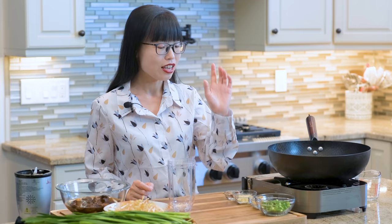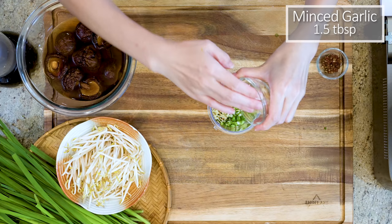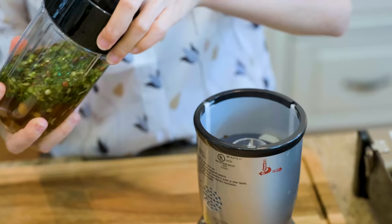Secret number one: cornstarch water. It will make your pork nice and tender and will also create that classic smooth and creamy texture for your filling. The way I like to do this is to infuse the water with some aromatics first instead of simply mixing the water with the cornstarch. In a small blender, add ¼ cup of diced scallion, 1.5 tbsp of minced ginger, 1.5 tbsp of minced garlic, 1 tsp of citron peppercorns, and 1 cup plus ⅓ cup of water. I'm actually using the shiitake mushroom soaking liquid because I like the extra flavor, but regular water is fine as well. Blend everything into a puree.